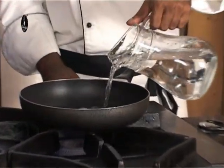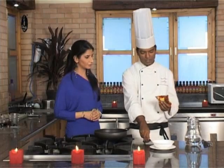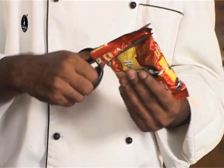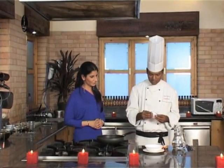For this you need 225 ml of water, which is actually slightly less than 2 cups. Now we will open the pack and there is a seasoning mix inside. We will first put the seasoning mix in water and mix it properly.